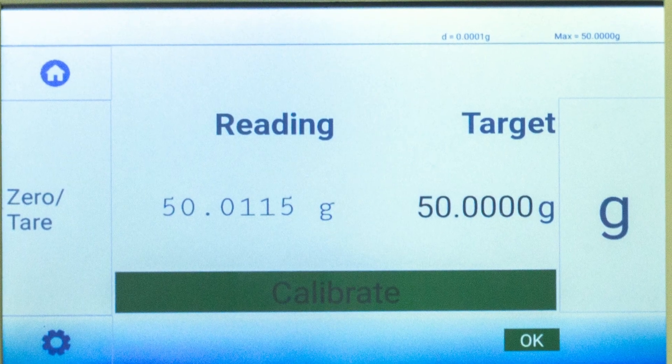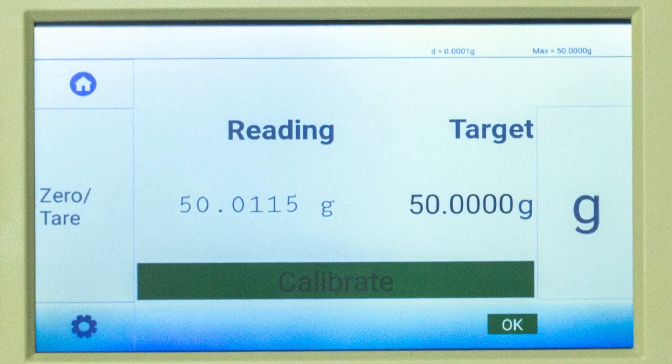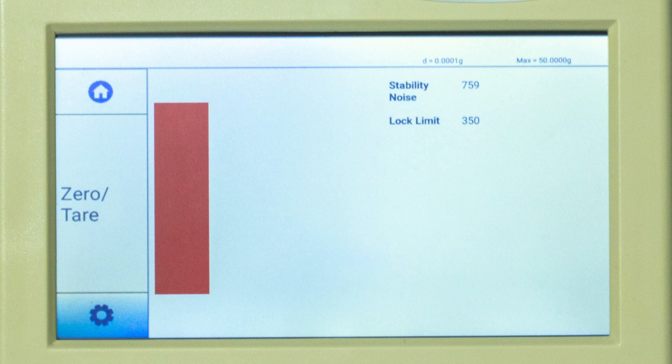It has a 750 grain capacity and displays units down to 1 mg. KAVAS balances are self-calibrating with a stability indicator so you can see if environmental air drafts or vibrations are interfering with your measurement.